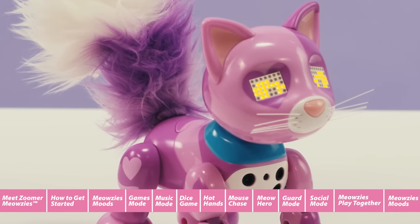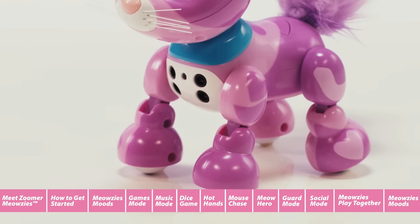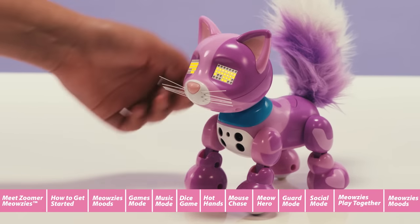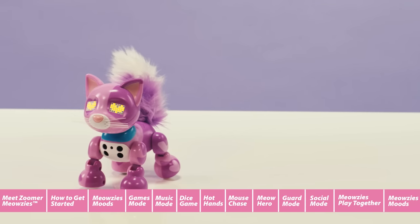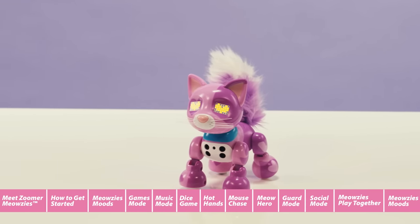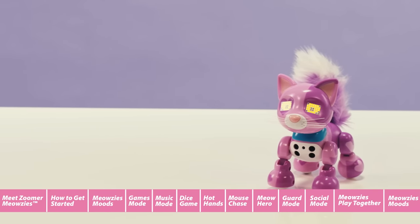Let's get to know her a little better. Zoomer Meowsies have IR sensors in their chest that can sense your hands. You can also pet their head, back, and belly. So when you pet them, they will actually feel it and will do different things. And, like a real kitten, Zoomer Meowsies have many moods. The more you play with them, the happier they will be. And who doesn't like a happy kitten?